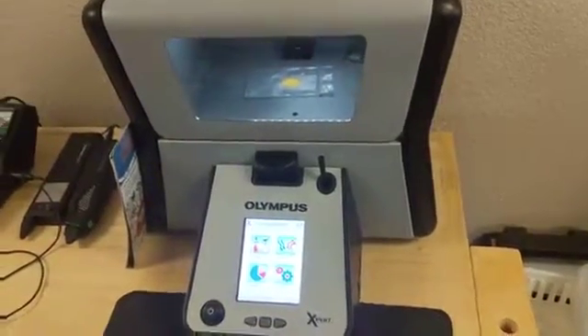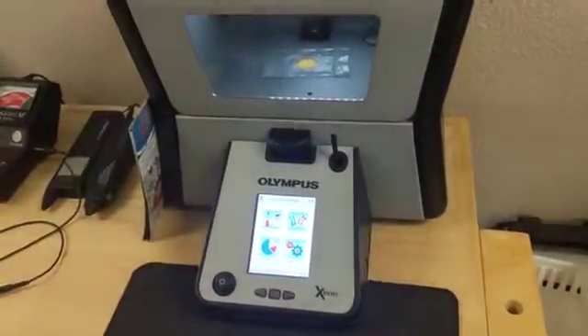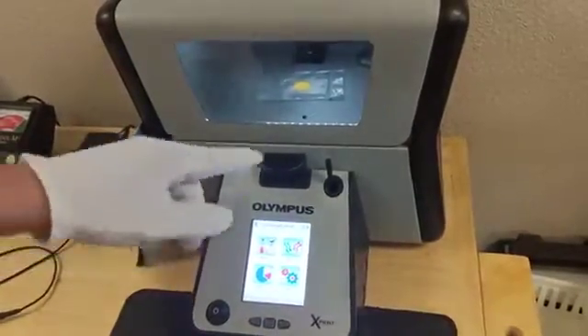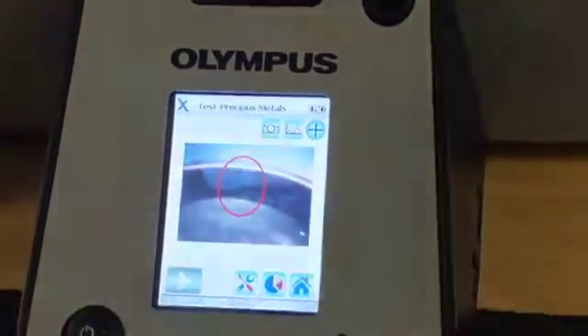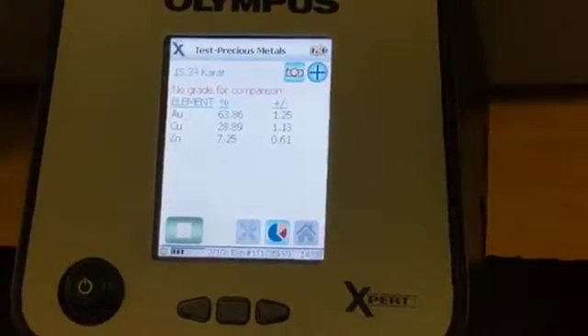So you come in with your jewelry — we haven't even made an offer yet, and we're certainly not going to damage your item before we're even able to give an offer. So we'll just open this up here, place it in there, select test on our x-ray. We'll get our camera going, get our cross section on the piece. I'm going to hit play — it's going to start x-raying. It's testing. It takes about 10 seconds to do its full test.